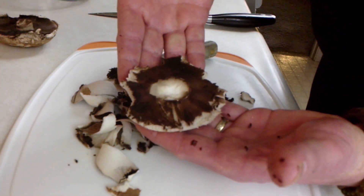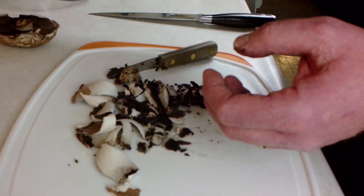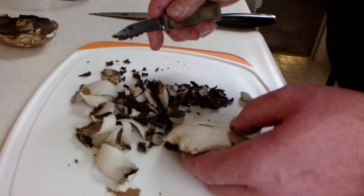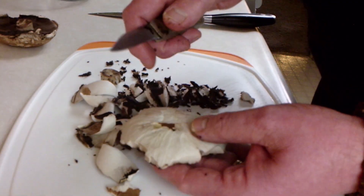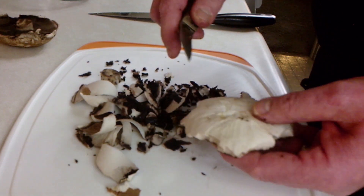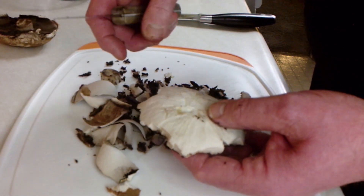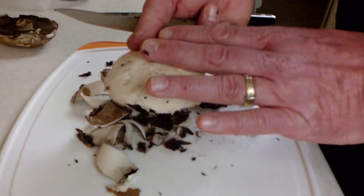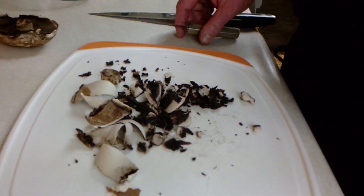Just pop this stem right out of there. We're going to bread this so any imperfections won't matter when we're done because it's going to have a totally different look to it. You also want to take that tough top skin off the mushroom because you don't want to be eating that. The gills are off, nice and smooth on top. Just set that aside and get all three of them done.